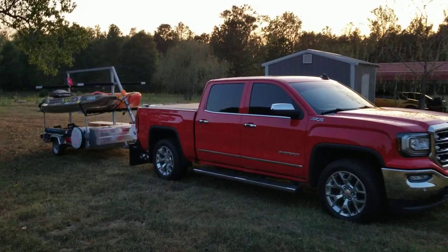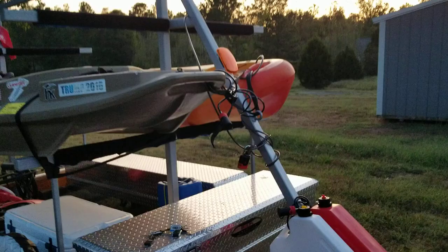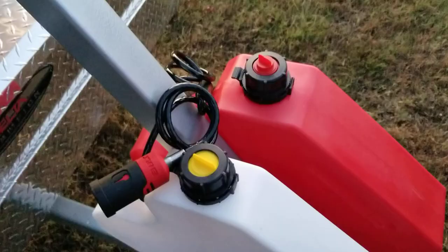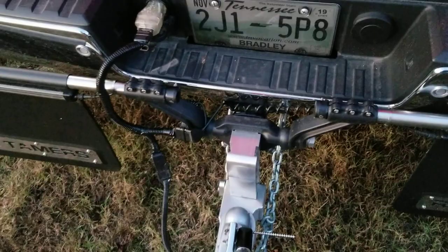Hey YouTube, I've got another video review for you today. This one is from a company by the name of Bolt Lock. They are a lock company that takes your ignition key from your truck and allows you to use it in all their different types of locks. They've got these six-foot coiled locks you can use for your kayaks or gas cans, a pin lock that hooks onto your coupler, and they also have a hitch pin.